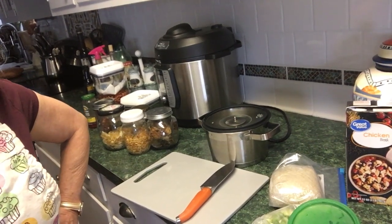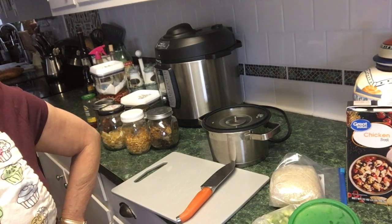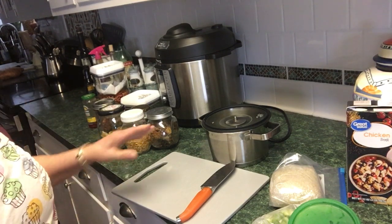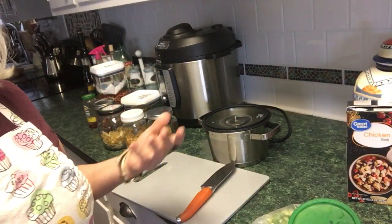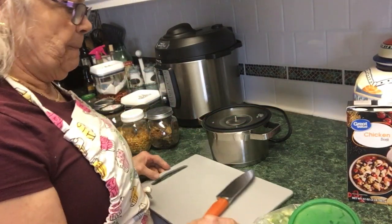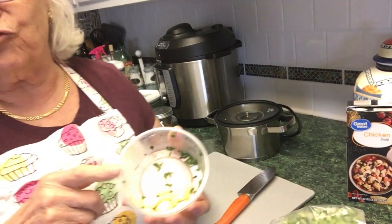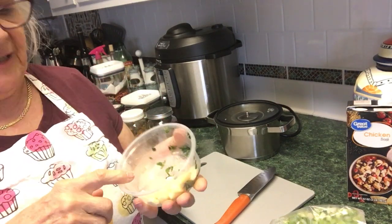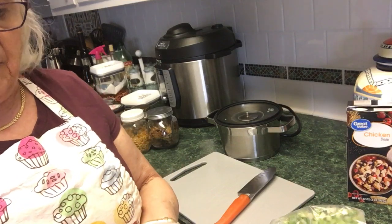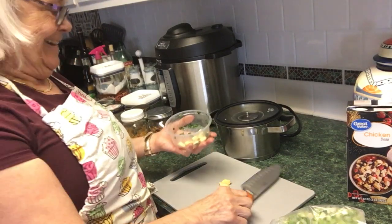Hello everyone, welcome to my channel! I'm Charlie and today I'm making soup. The neat thing about this soup is that just about all the ingredients are going to be dehydrated — vegetables, whatever you want to call it. The only thing I have fresh is garlic, though I also freeze my garlic cloves and use powder.